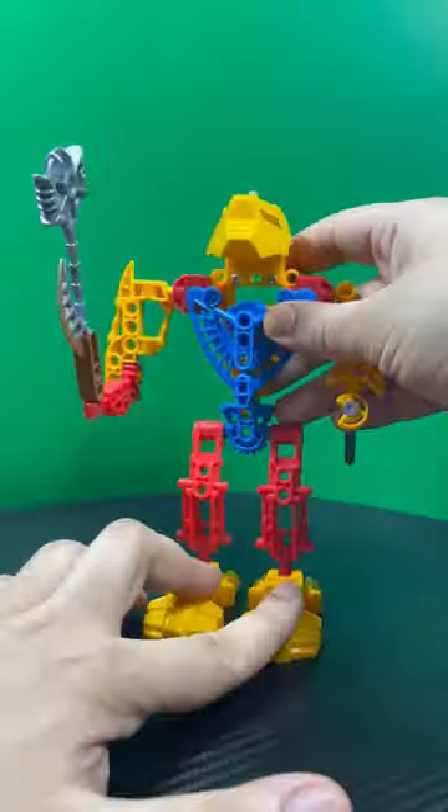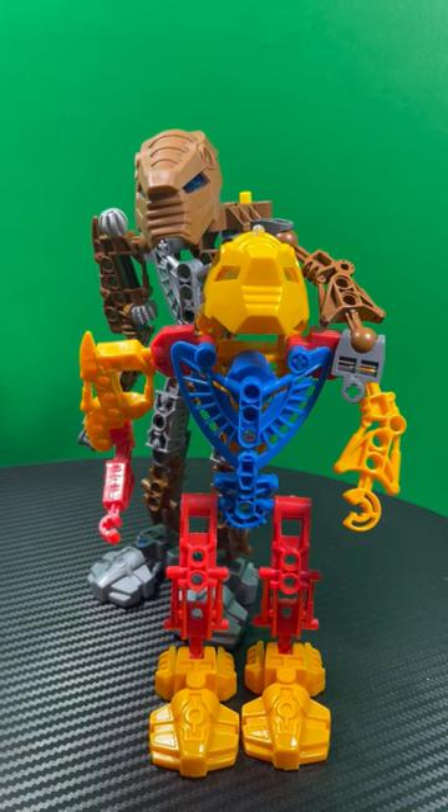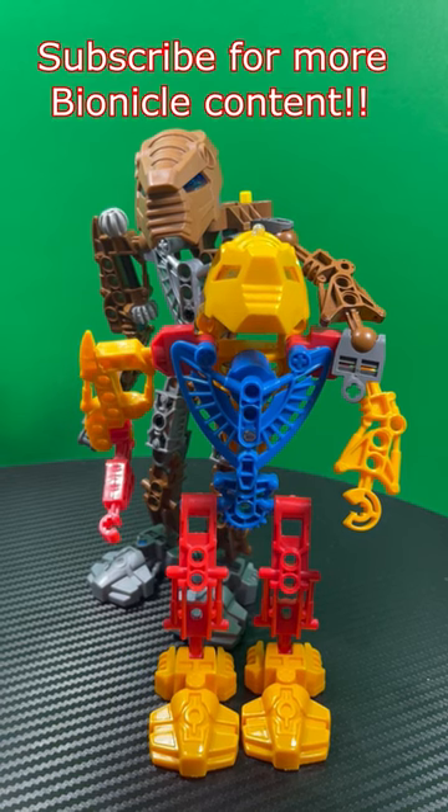Out of all the Bionicle bootlegs I've reviewed, this one in particular is my favorite, as it stands testament to how popular Bionicle was back in the day.